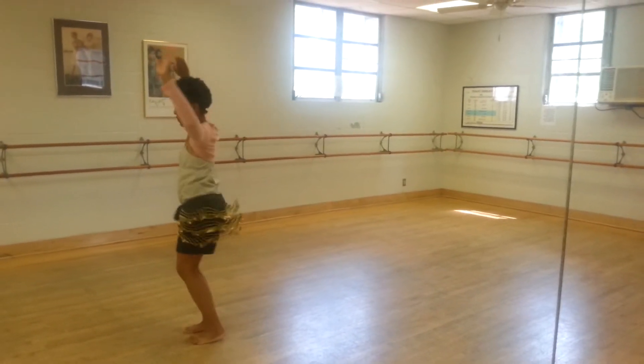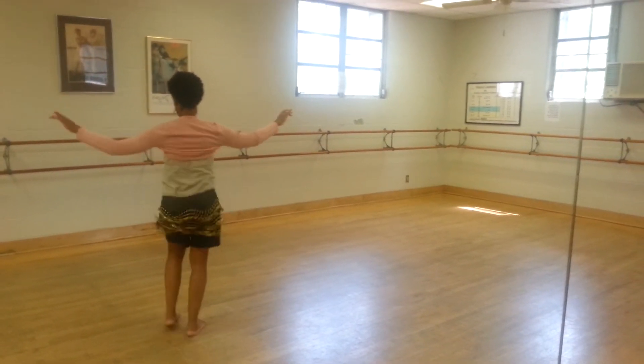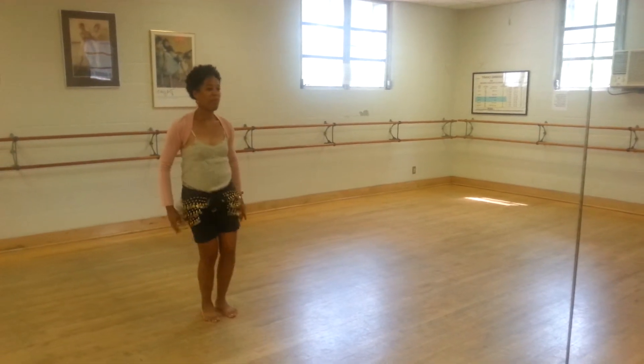And 1, 2, 3, 4 — spread the arms out, hit, hit, hit. 1, 2, 3, 4 — bring the arms down, hit, hit, hit.